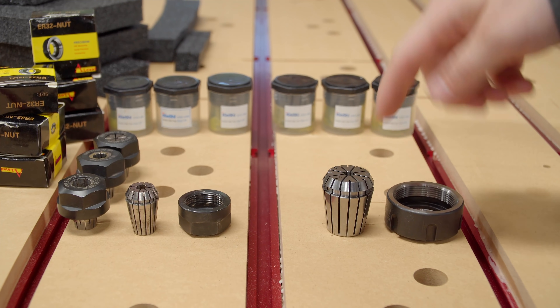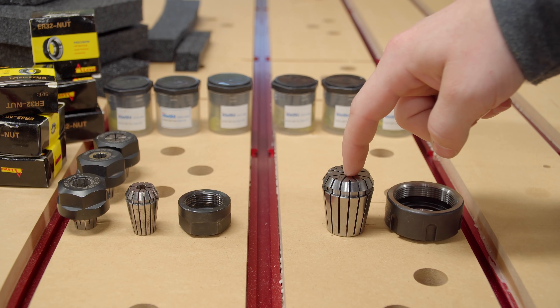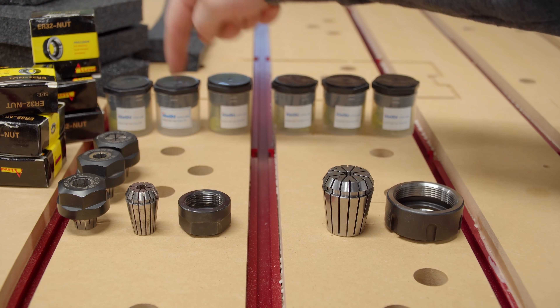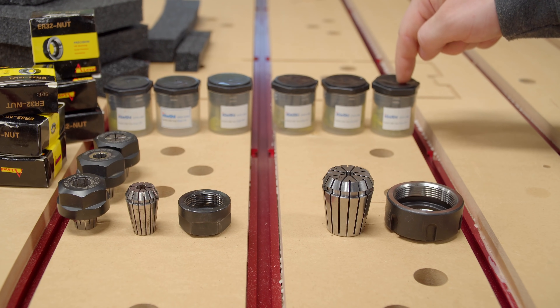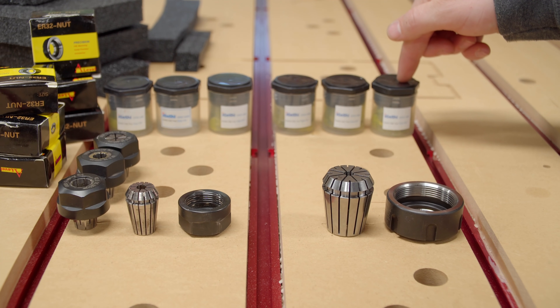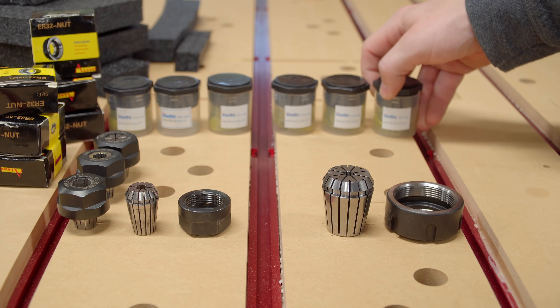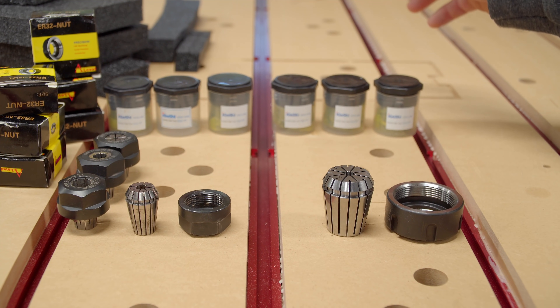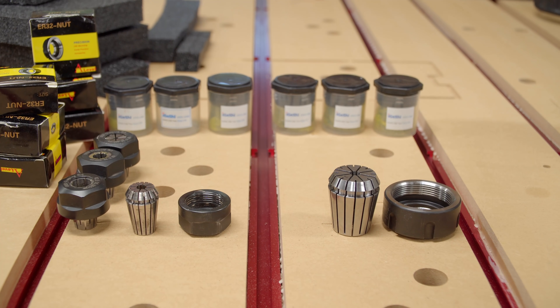This new ER32 setup is much larger and has more options. I have collets for 1/8-inch, 1/4-inch, 3/8-inch, 1/2-inch, 5/8-inch, and 3/4-inch in diameter. I have never personally held a CNC bit, router bit, or shaper bit with a shank of 3/4 of an inch in diameter. That may open up some new doors for my workflow — I'm not exactly sure how much I'll utilize it, but it's pretty cool to have so many options with a much larger collet and collet nut.